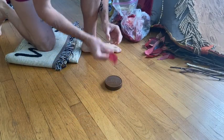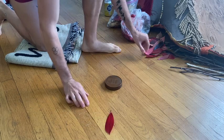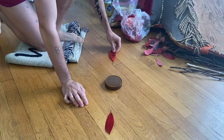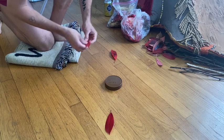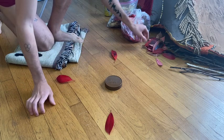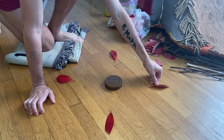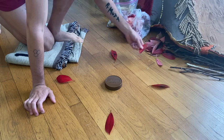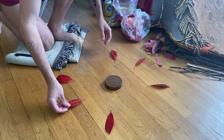To begin, I used a peanut butter jar lid as a center point so I could have something to place a repeating pattern around. I started by using red leaves and placing them in four different areas around the lid, and then four other areas to make eight different points radially around my center point. And then I continued to build on that.